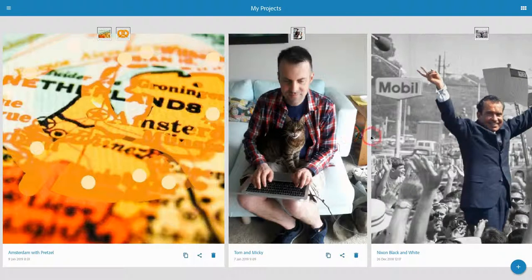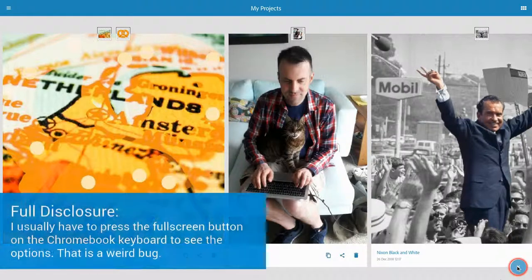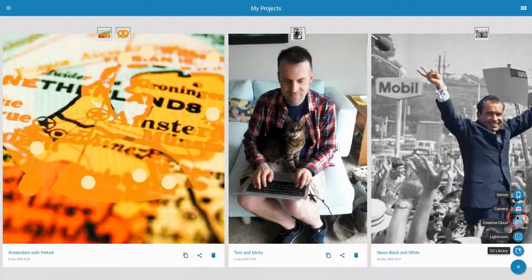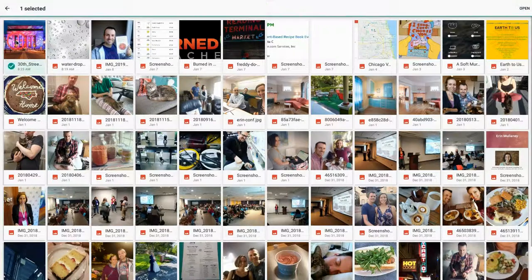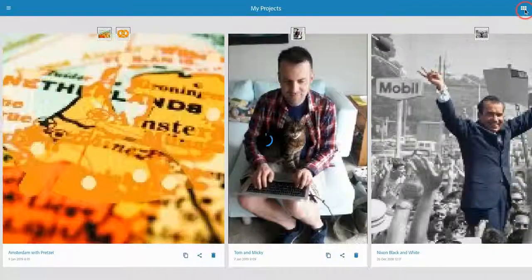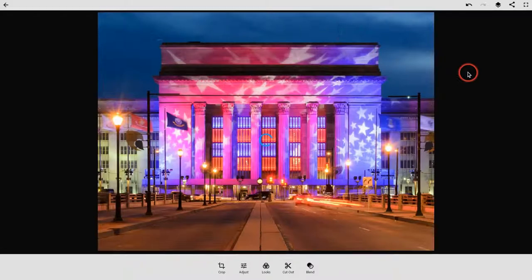So let's mix two images and make a new creation. We hit the plus and choose device to get a file already there, but you also have other options including accessing your Adobe Creative Cloud and your device camera. Let's use the base image I want, which is this one of 30th Street Station from Wikipedia — I'll link it in the description.